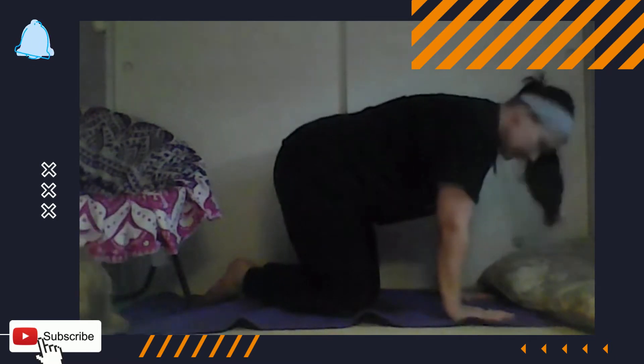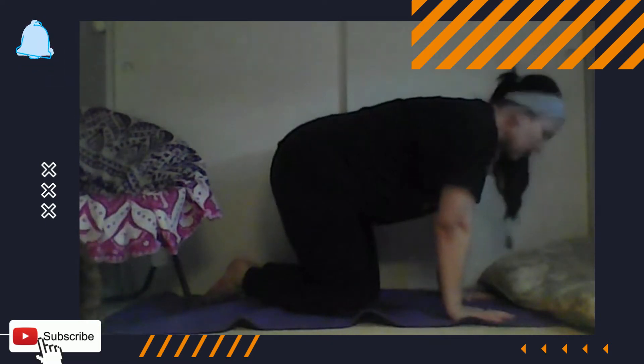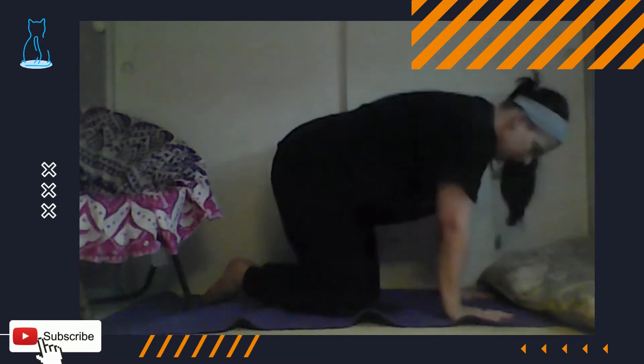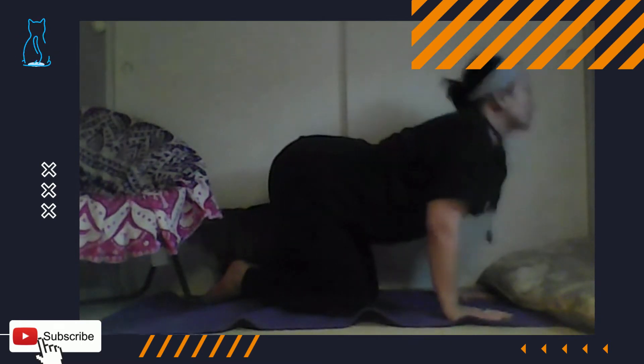The first pose you can do is the cat-cow pose. Make sure your hands are underneath your shoulders. It depends on your instructor, but I like to do it this way. When you're doing the cat pose, you're going to be pushing off and curving your body. One of the breathers you're going to learn is you put your chin to your chest and then push your head all the way up and release like a cow — meow.